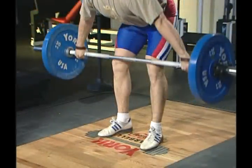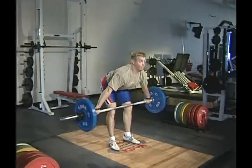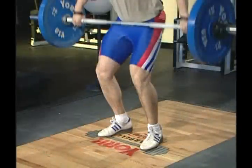As the bar passes this point, drive your hips toward the bar by bending the ankles, knees and hips. Your balance returns to the front part of the foot. This is the scoop phase, which puts you in the all-important power position. You have quickly scooped your hips under the barbell, which now contacts the top of the thighs or the lower abdomen.